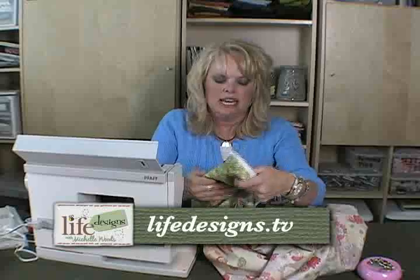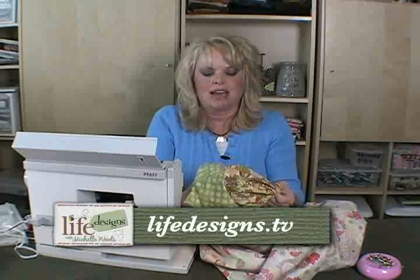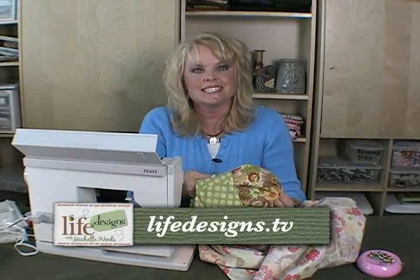Then I'm going to turn it right side out, and there you have it. That's how you set in a sleeve.